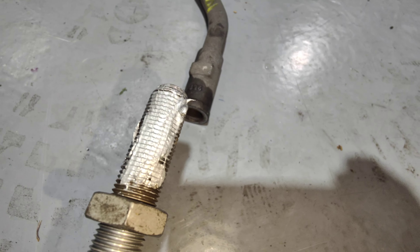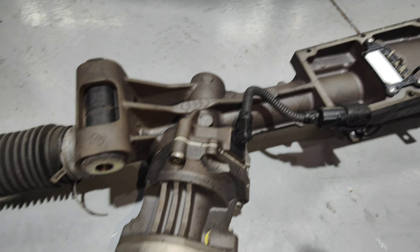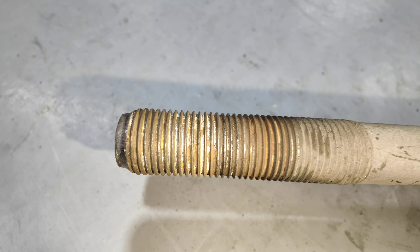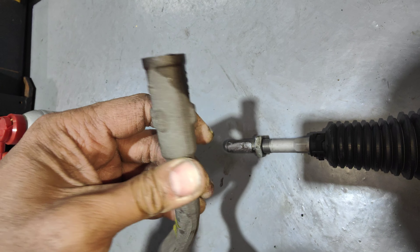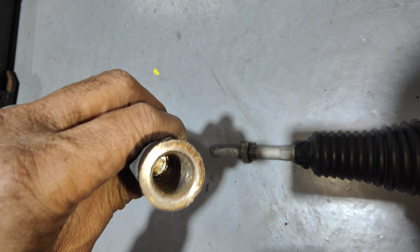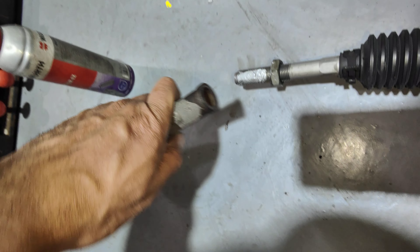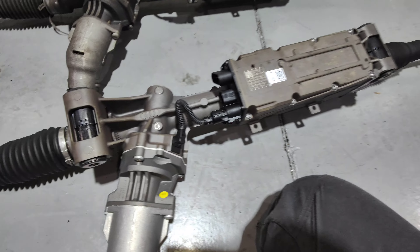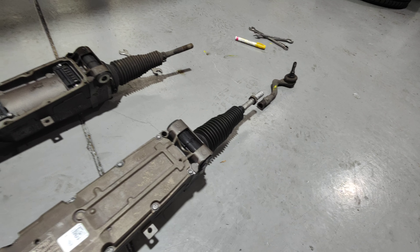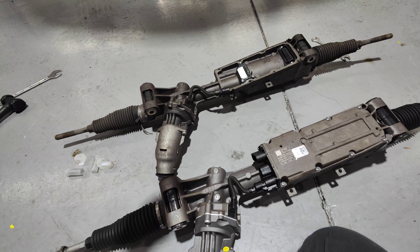Now, every time you do one of these jobs, make sure you put some NDC grease on the tie rod ends. The old one was really hard to take off — if you look at the rust there, it took me longer than usual to remove it. So I'm just putting NDC grease there to stop that from happening in the future.